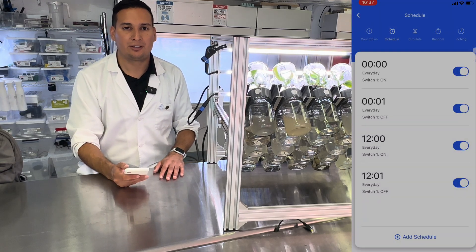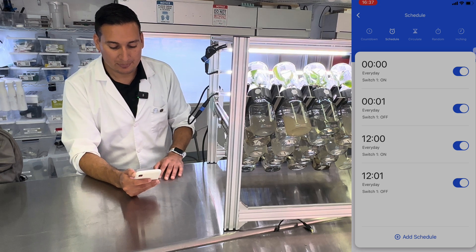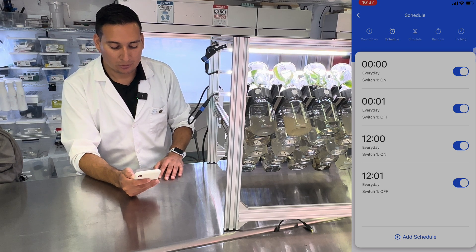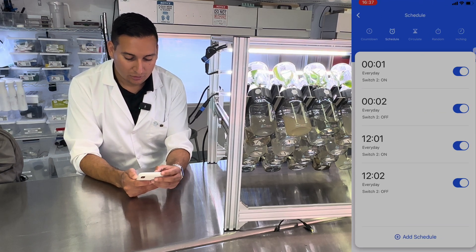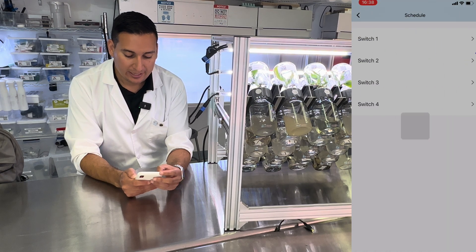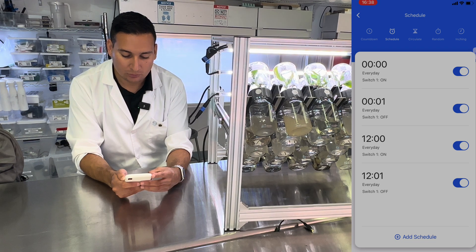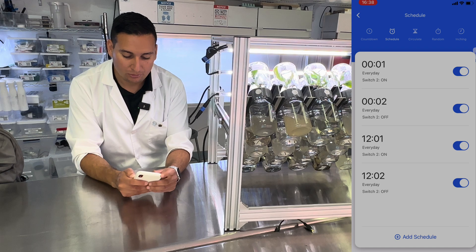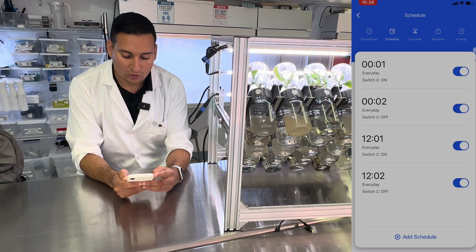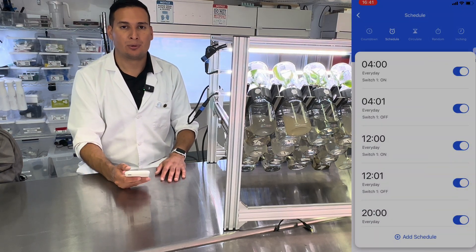If you want to turn your BioTil twice a day, every 12 hours, this is how the timer will look. It will turn on at midnight, then after one minute it will turn off. Then on switch number two, it will turn on at 12:01 and turn off at 12:02.